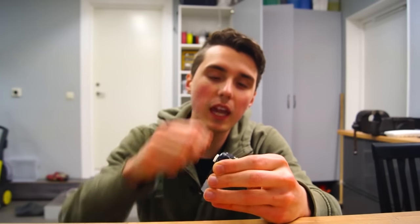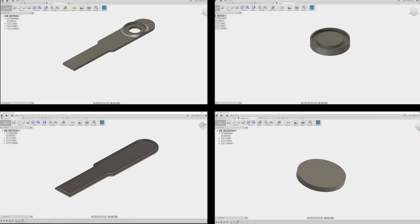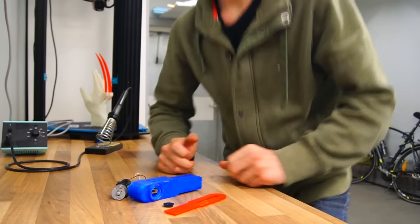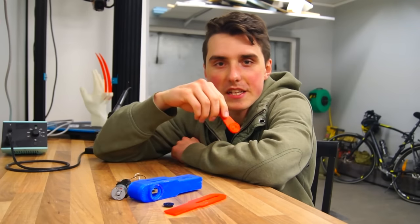The idea here is to make a hand crank generator, so I jumped over to Fusion 360 where I sketched up the necessary parts. There will be the main housing, a handle, a top lid, and a circular piece acting as a bearing. Now when we have printed the parts we just made in the CAD software, we can go ahead and assemble it.